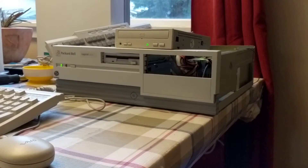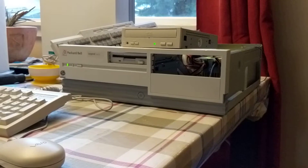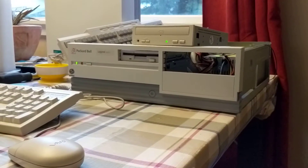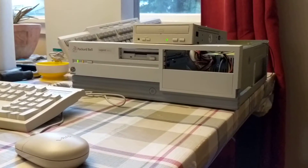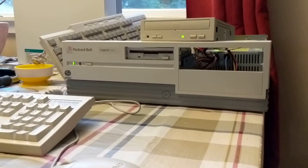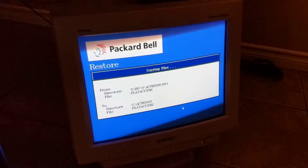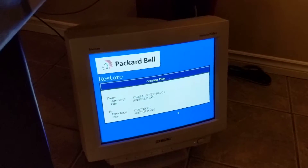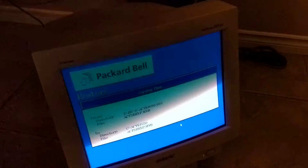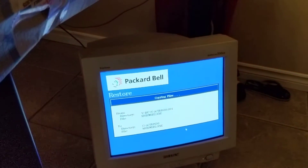Got a little bit of a mess going on here. I'm finally performing a factory reset and factory install on my Packard Bell Legend 300 CD. There we go — the restore CD is running right there, copying all the files. It's just going along and I'm really excited to get this thing working.